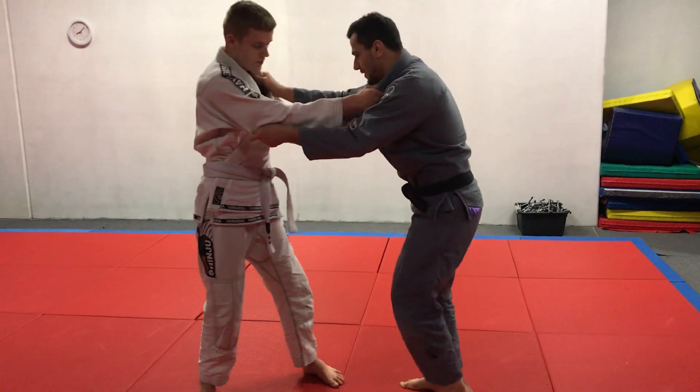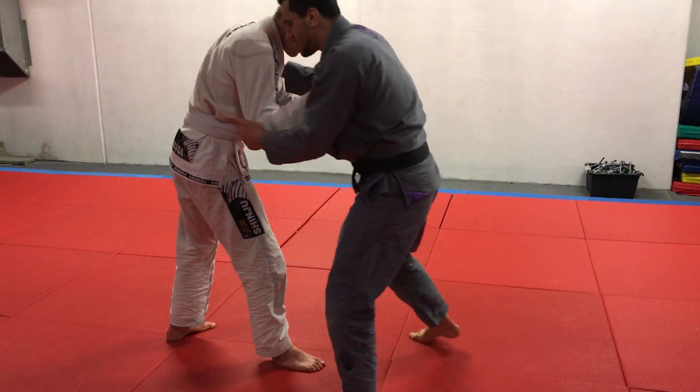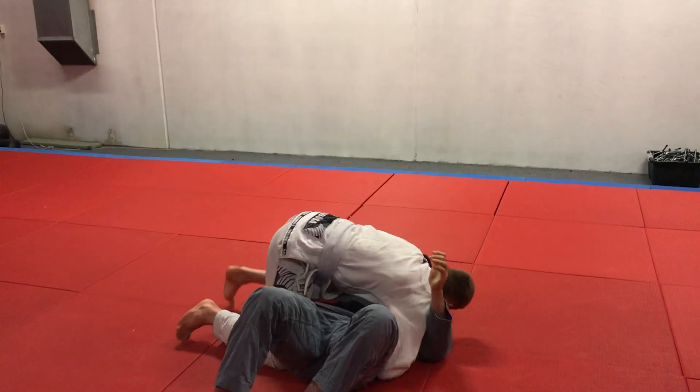I have the grips. He's going to have his right foot forward. So I'm going to kick, get a reaction, and get his foot out. As soon as I go, I get him into inside control.